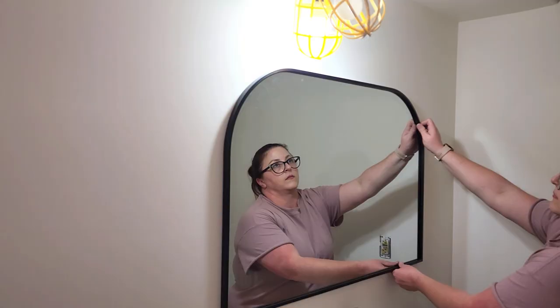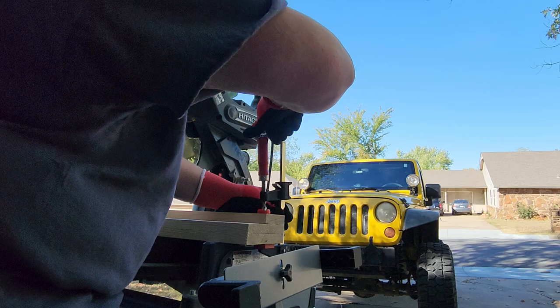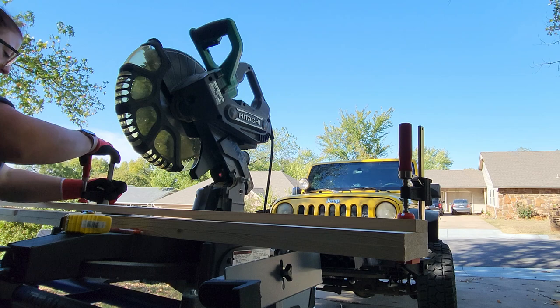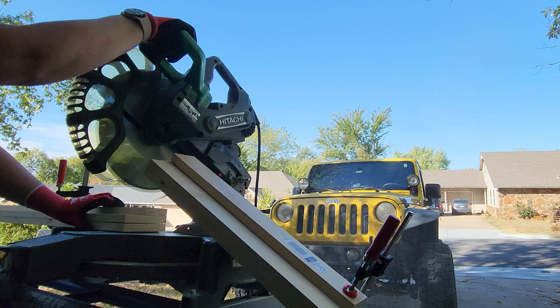Next, I built shelves to go over the toilet, using one 1x2 and two 1x4s. I lined all three boards up and clamped them together so that I could make just one cut per shelf. I measured and marked the boards at the length I wanted the shelves to be before using my miter saw to make the cut. I set that first stack aside, repositioned my clamps, and repeated those steps two more times to make a total of three shelves.